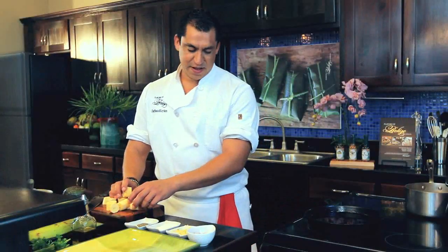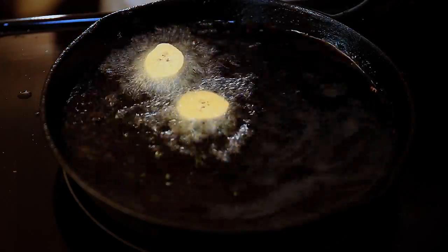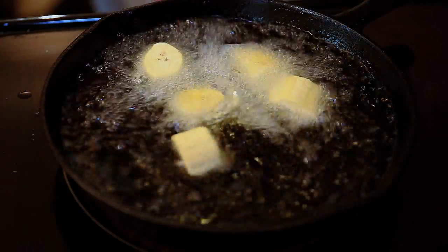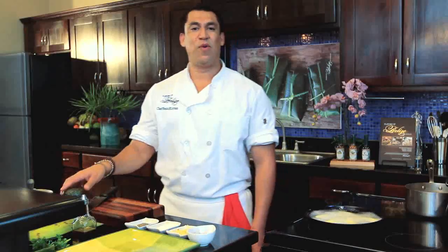So we cut the plantains and put them in the hot oil. While that's frying, let's make the guacamole.